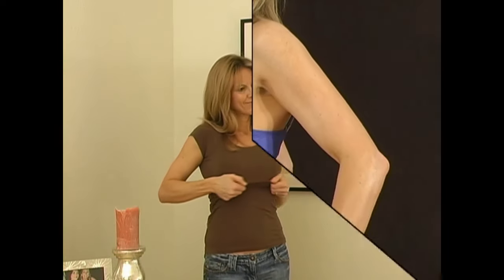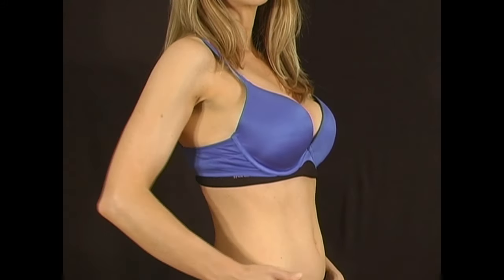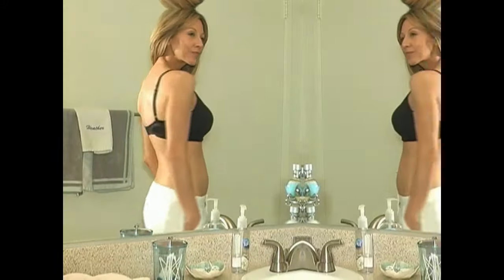Tired of unsightly sweat under your breasts? Underwire is irritating, causing chafing. Introducing the Wickham Bra Liner — a new way to wear your bra for a drier, more comfortable bra experience.